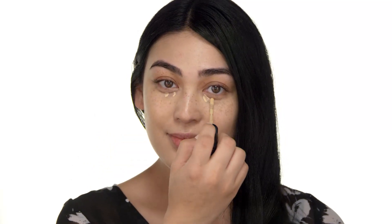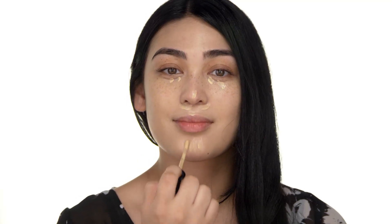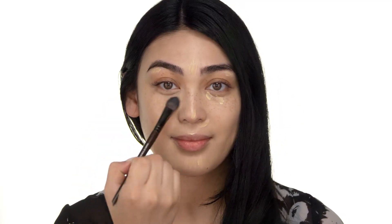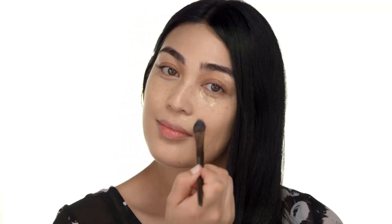Now, time for concealer. I'm using Born This Way Concealer in shade Light Medium. I dot concealer underneath my eyes, in the center of my face, above my lip, chin, and brow, to neutralize some of the redness there, but also to give a little touch of highlight. You could use your fingertips, but I blend with Makeup Forever's Precision Highlight and Concealer Brush. After that, I just take the warmth of my palms and press everything naturally in.